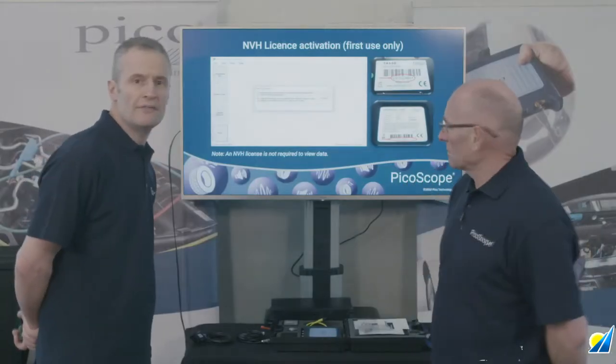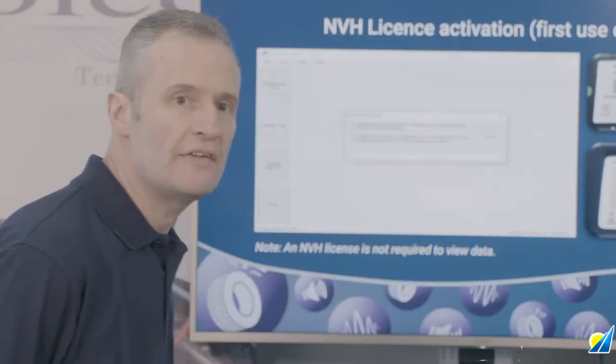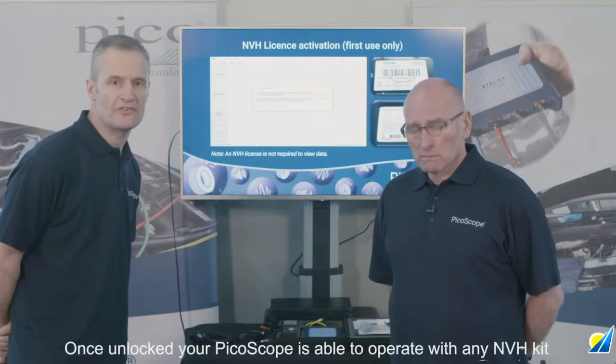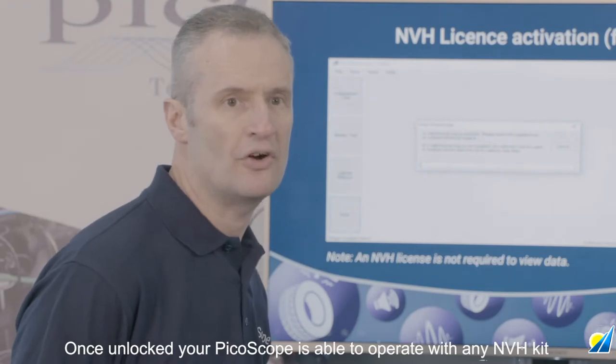So where do we start? How do we tackle a vibration measurement? Well, if you have an essentials kit, you could skip this step — this is your license key, and your scope will already be unlocked. But if you've bought it as an accessory, you will need an NVH license key. To obtain the key, you'll need the serial number off your PicoScope and the serial number off one of the NVH interfaces. Contact technical support at support@picotech.com and they'll issue the license key. The license is free — one license with one NVH scope. Once you've entered the license key, the scope will work indefinitely. It's the scope that's unlocked, not the PC. So if you change PC or software, the license remains with the scope.